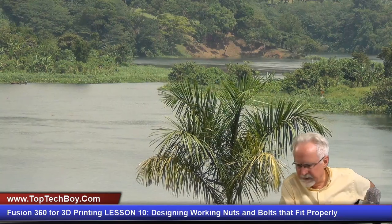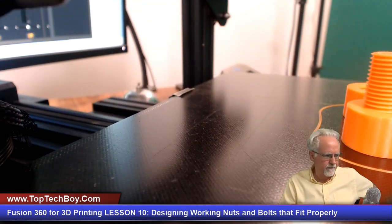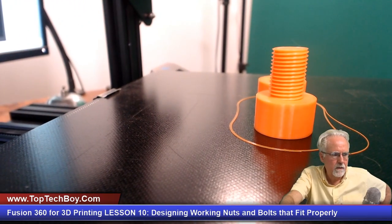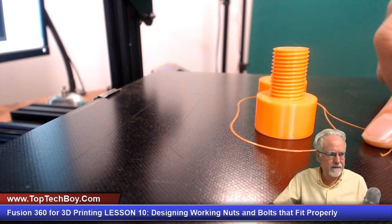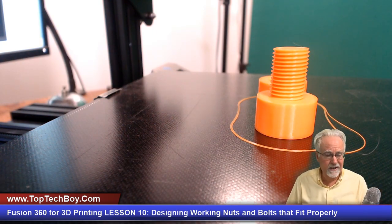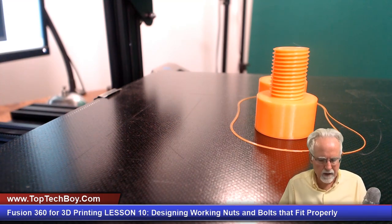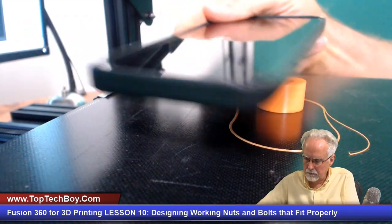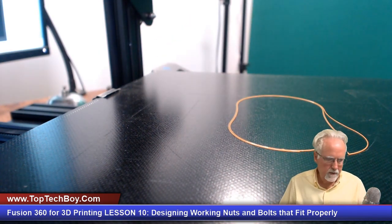We are at 99% on the print — let's see if we can see that thing finish. Shazam, it is finished! A more prepared person would have something official to knock it off the bed with, but I'll use the iPhone 13 here. Boom, got it — and boom, got the other one.